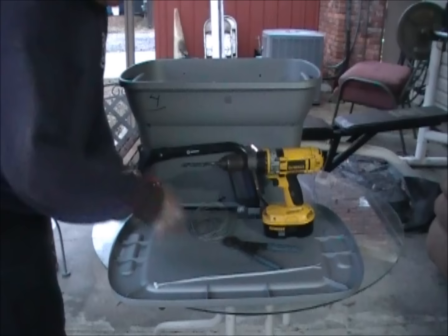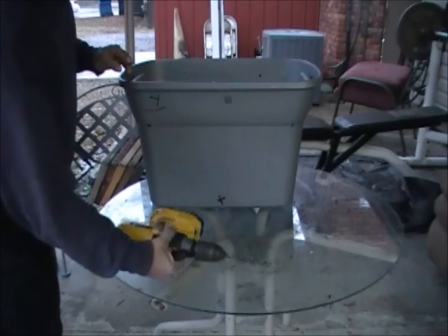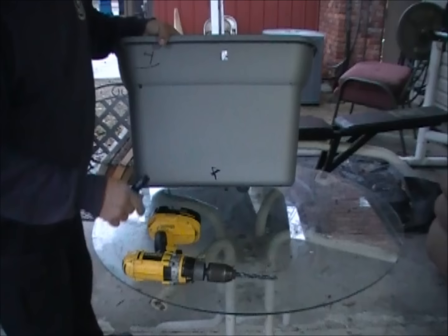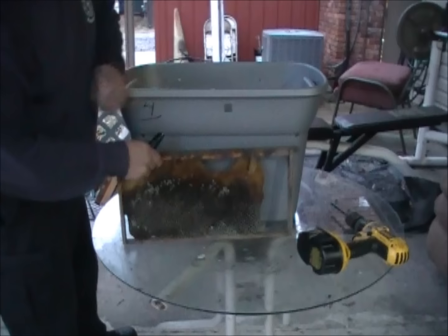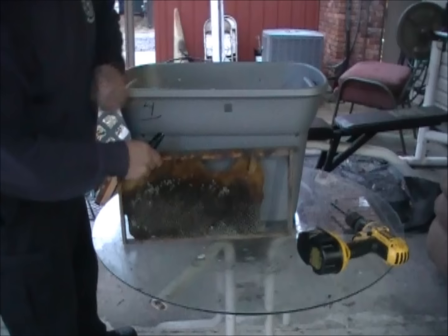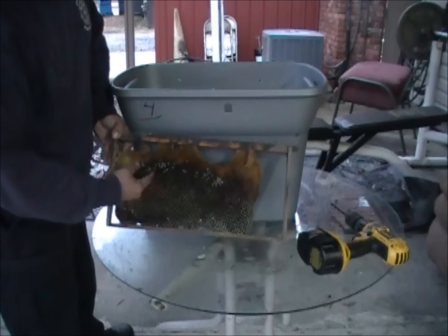I'm going to go through the setup and how I put it together. I've already got some holes marked out. My secret weapon is old drawn comb — this was from a dead-out that I saved. You might notice it's got a little bit of mold on it — not a problem. The bees are going to love it. It draws them in really well, especially combined with the Swarm Commander. The bees will clean all this up, polish it out, and get right to work.